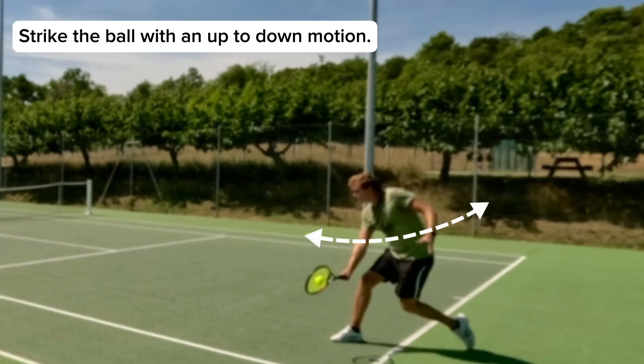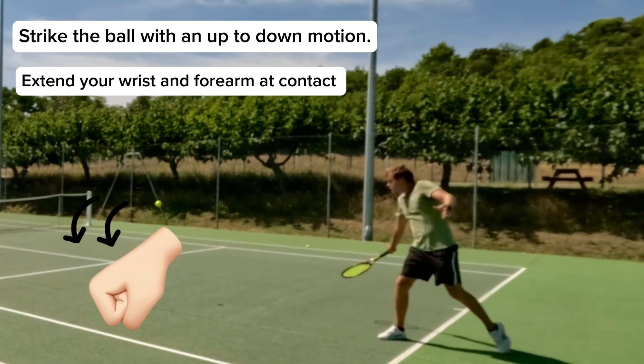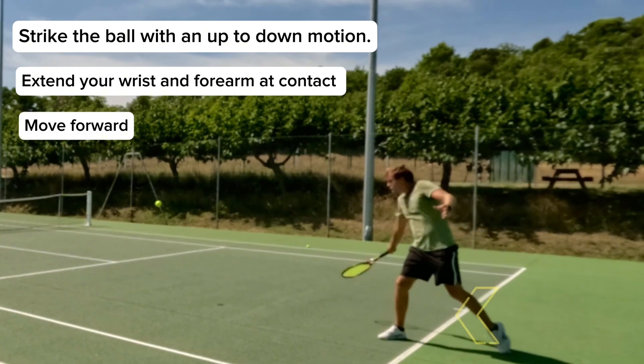Weight transfer. Strike the ball with an up-to-down motion. Extend your wrist and forearm at contact, and don't forget to move forward.